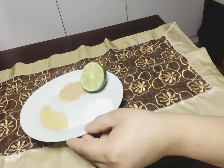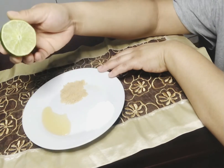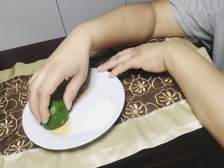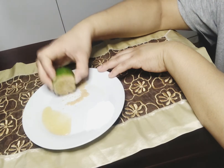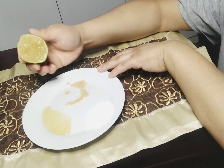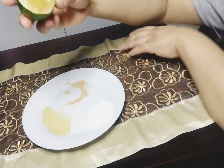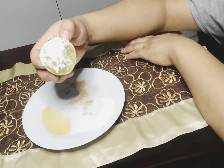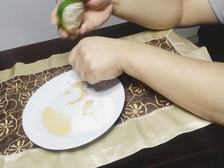Voici comment utiliser ces ingrédients. Tout d'abord, je vais mettre mon lime dans du miel, ensuite dans du sucre brun, et je vais le masser un peu pour que le jus de citron sorte. Après ça, je vais le mettre dans notre fécule de maïs, et ensuite quand vous êtes prête, vous allez simplement le masser.